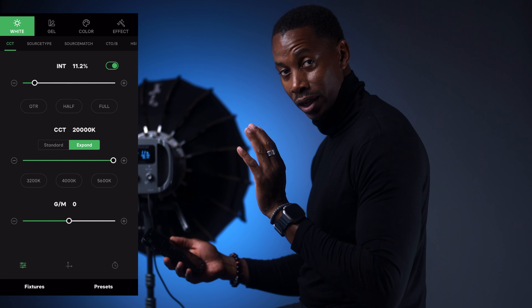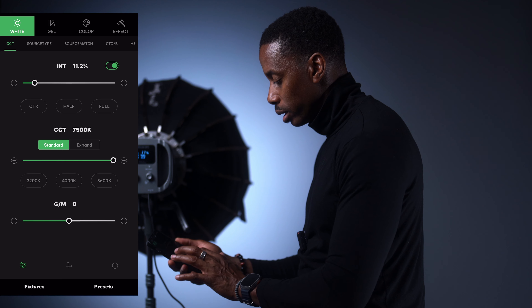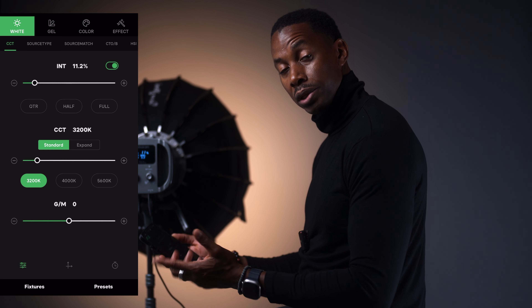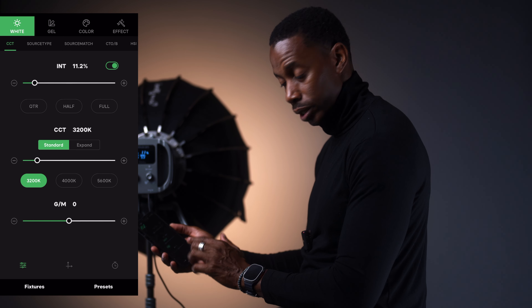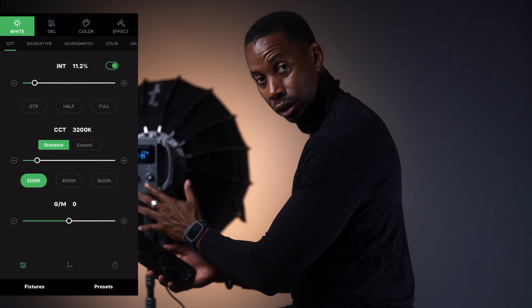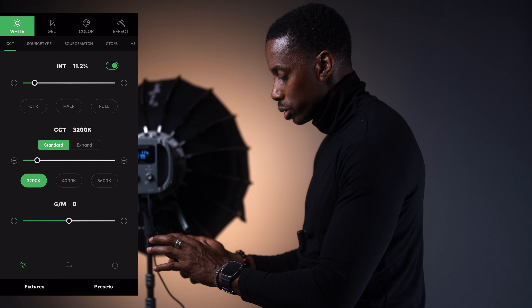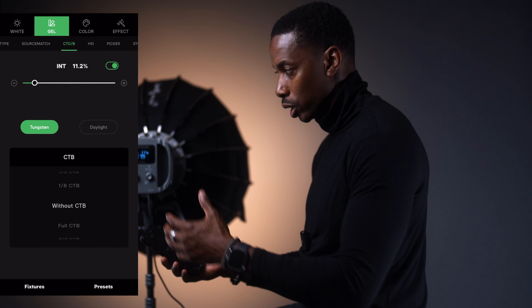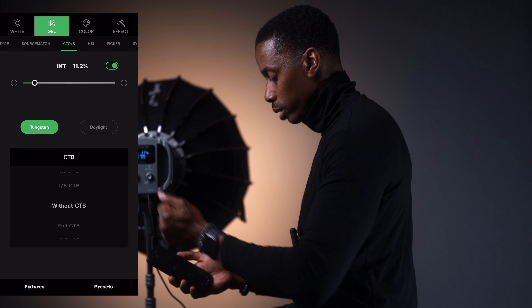I'm going to bring it back to standard and bring it down to the warm tone. You have the green and magenta tint adjustment inside the app as well as on the back of the light. There's also the gel feature — you have half CTO, without CTO, and full CTO. When you go into those, you can see the color actually changing.